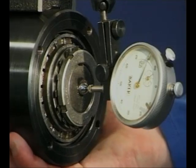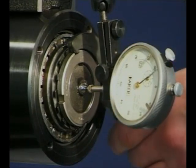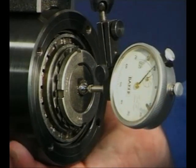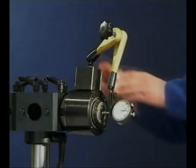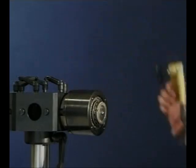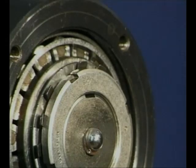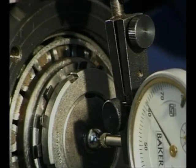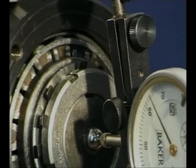Depending on the application, preload or clearance values may be required. Refer to the machine manual for the specific adjustment value. Secure the lock nut with the lock washer tab. A final clearance check is required before greasing and fitting the remaining end cap. Remember, the degree of clearance is set on assembly and not at the manufacturing stage of the bearing.